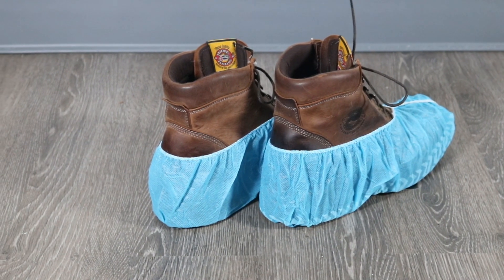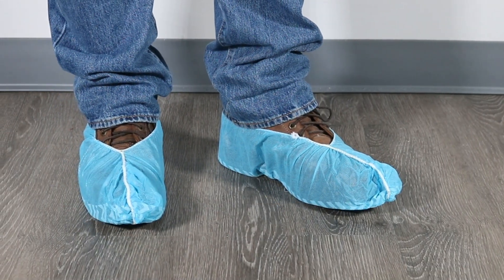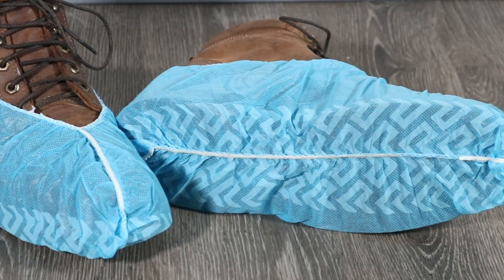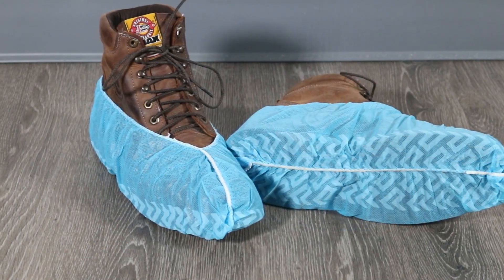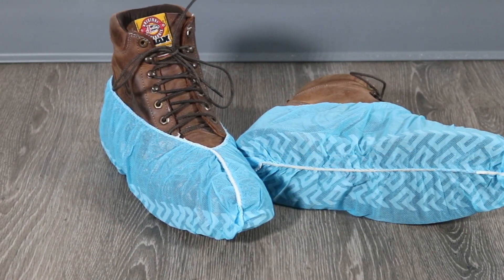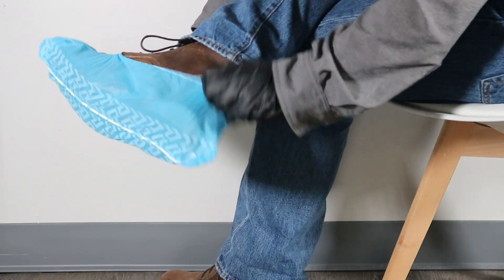Wear these over your closed-toe shoes to protect them from spills or dry particles and prevent them from tracking outside contaminants. These waterproof, latex-free shoe covers feature a non-skid bottom and an elastic closure, ensuring safety in residential, commercial, or industrial indoor environments. Each pair of Blue Booty's shoe covers fits over shoe sizes 6 to 11.